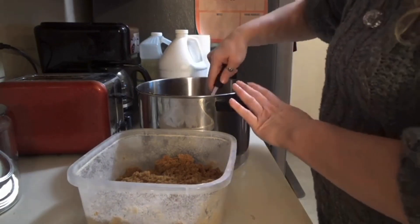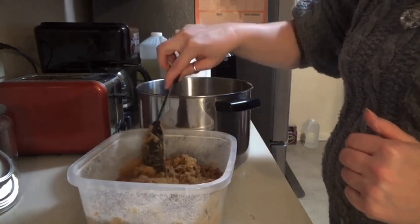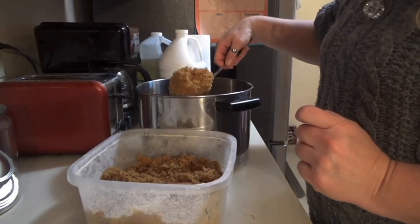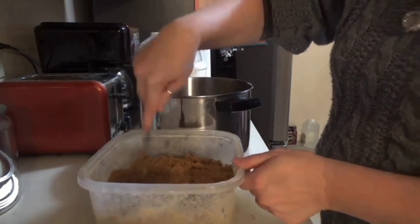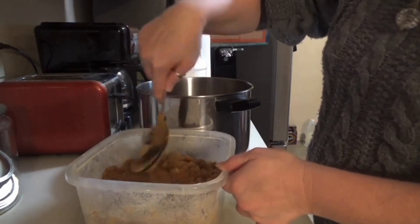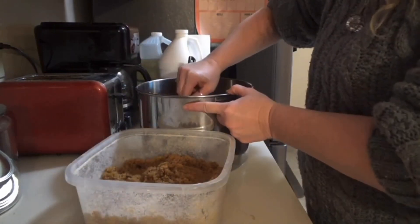And if it does harden, there are some neat ways that you can get it to soften up. I've put a slice of bread in it before, and that worked. And I have actually put a slice of an apple inside, and that softened it up too. So yeah, there are plenty of things out there if your brown sugar hardens that you can fix it.